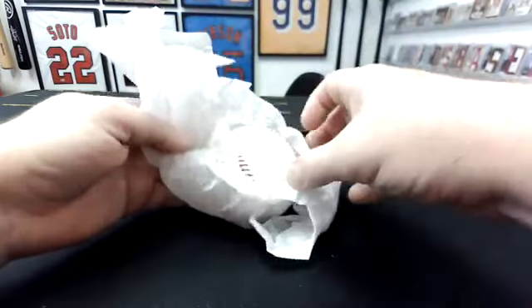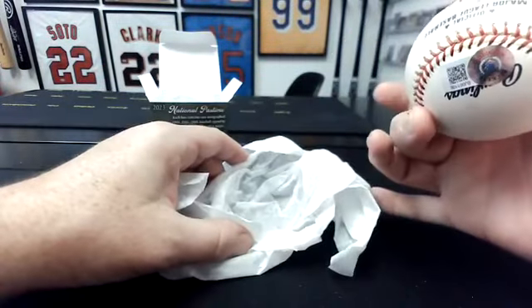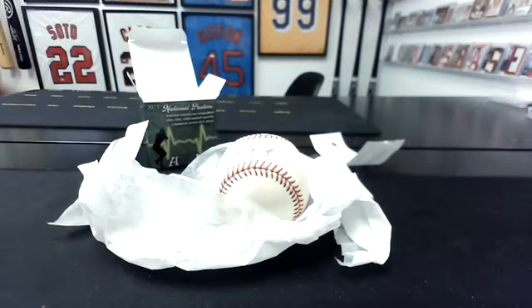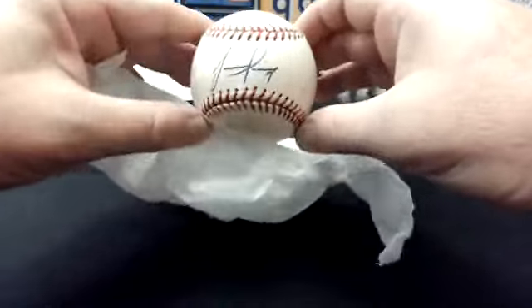See if I can do it without looking at the thing. Nope, I can't. This is a Seelig Ball with a Beckett cert. Juan Pierre. All right, so let's see the Baseball Reference page. He had most seasons with the Marlins — four years, 599 games. So this is going to the Marlins. Juan Pierre going to the Marlins.